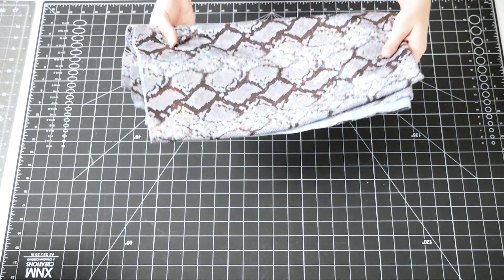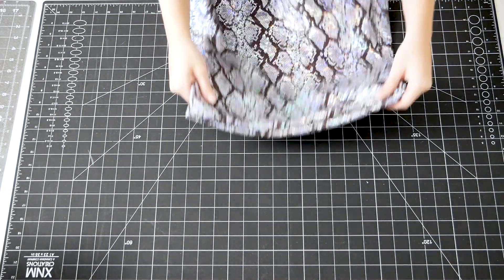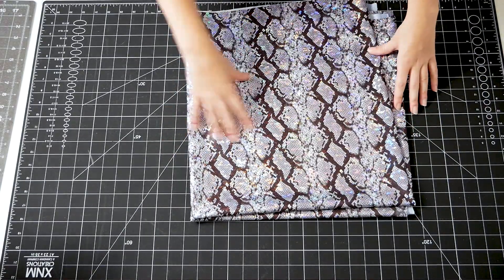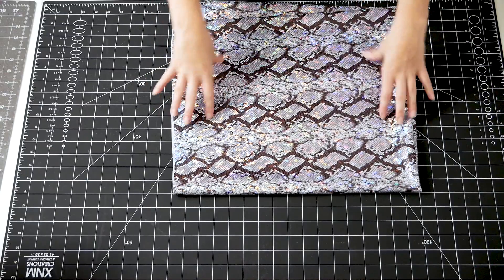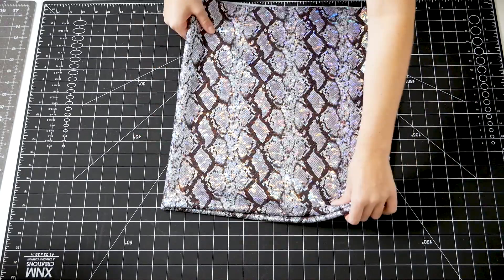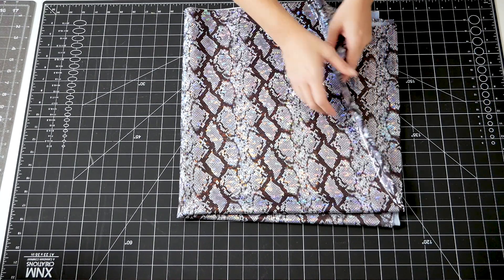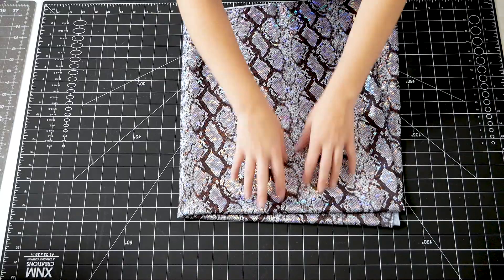So first things first, I have to cut out the pattern pieces from my main fabric. For this fabric, the snake print goes either vertical or horizontal. I don't want the horizontal pattern going across her body — I want it going vertically on her body just because I think it'll look a little bit more flattering. So that's how I'm going to cut my pattern pieces out, with the snake print going vertically.